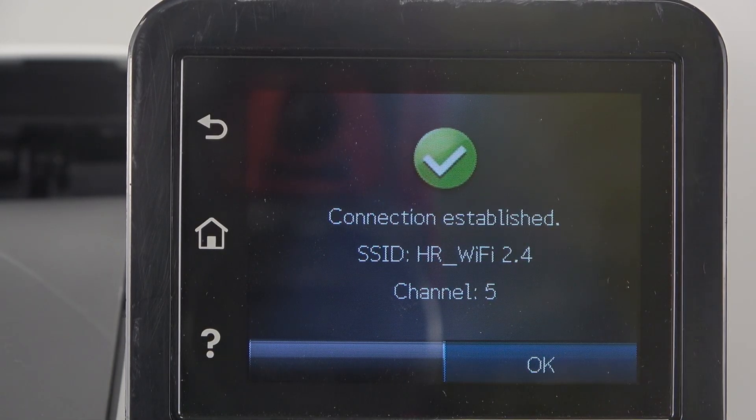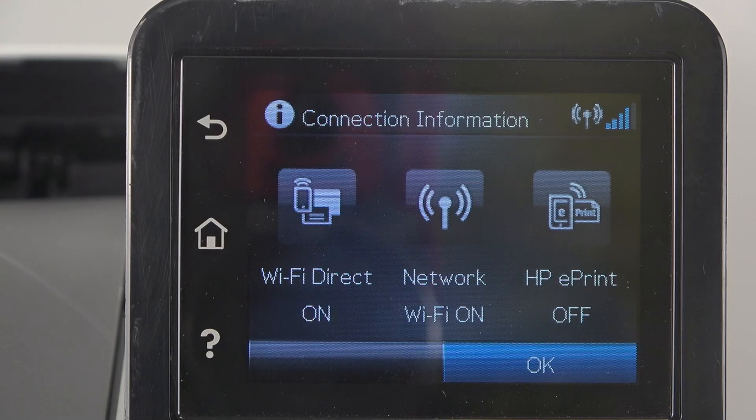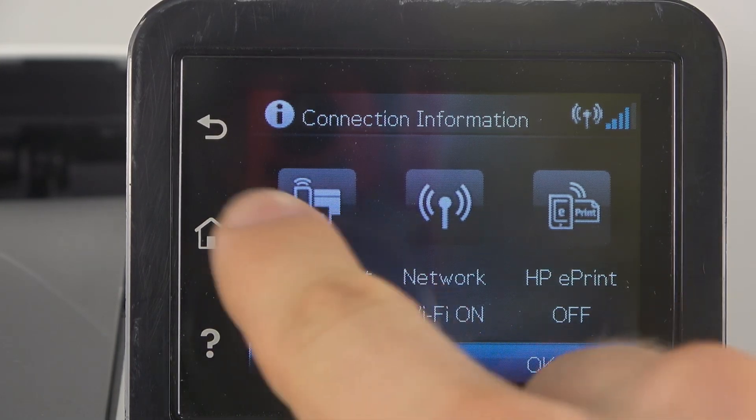Click OK — now we are successfully connected to the Wi-Fi network. And that's it, thanks for watching. Like this video and bye, see you!